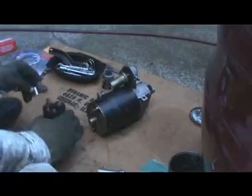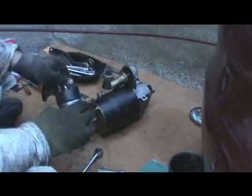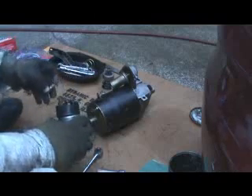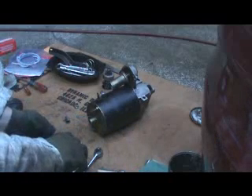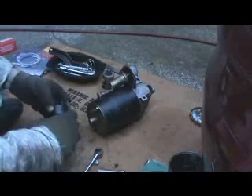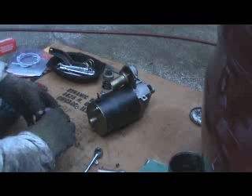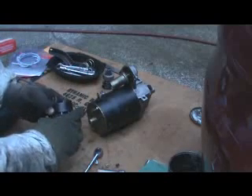I don't mean to rag on computers too much — after all, you are watching one now, and hopefully you are gaining a little bit of knowledge from this. That's why I do these things: to try to preserve the dying art of working on mechanical things and keeping old things running instead of tossing them out. Okay, it looks like I figured it out — it's the solenoid terminal I had to take the nut off of.